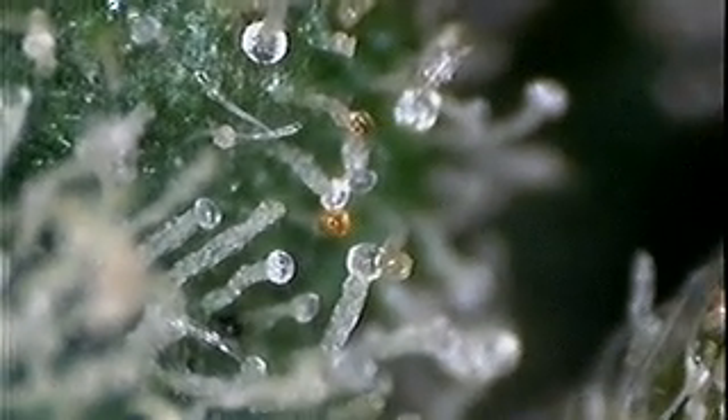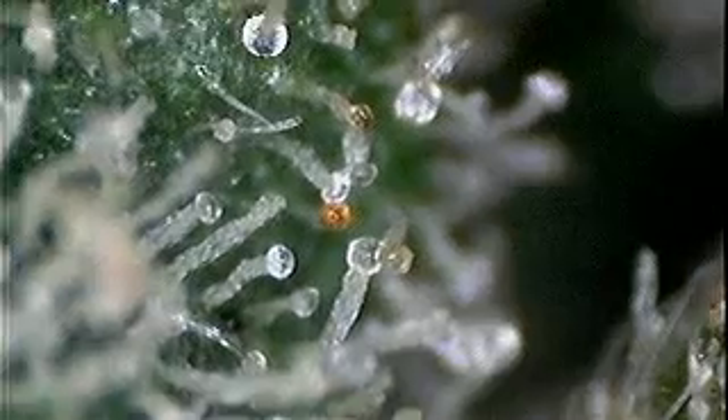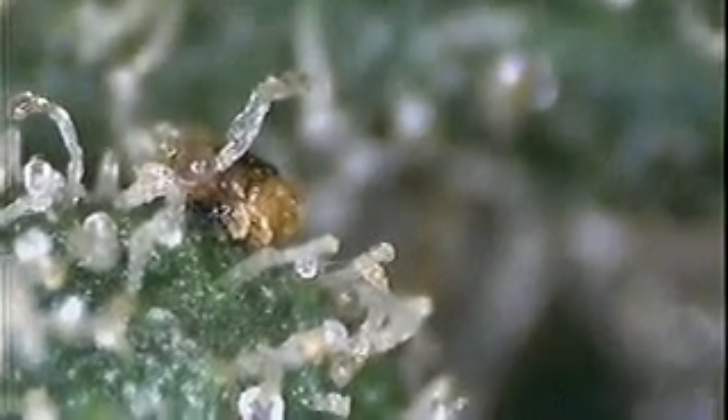Look at that — didn't expect that! Here we go, here's some amber. Look at those, nice. I like to harvest where it's just starting to turn amber. And there's a spider mite — I had a spider mite problem and thought I'd gotten rid of them all, but I guess not.